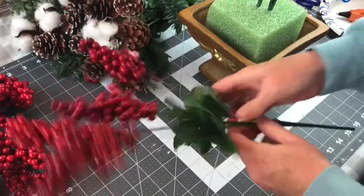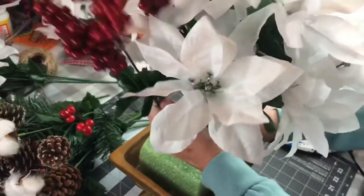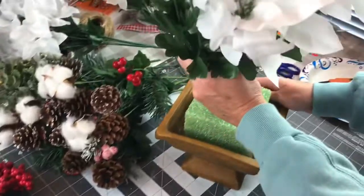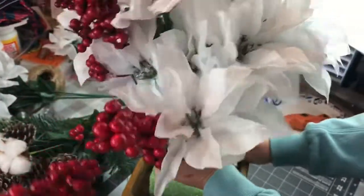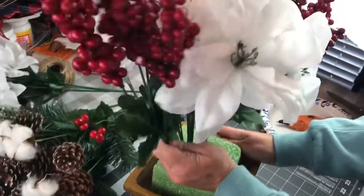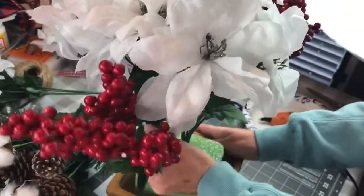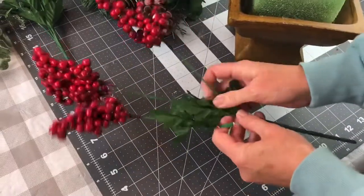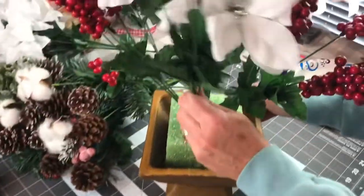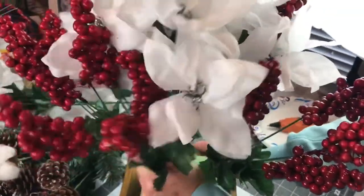Next I'm going to take the five berry picks, fluff them, and put them around the two white poinsettias. In the McKenzie Childs arrangement they used amaryllis flowers, but here I'm using poinsettias. I'm placing all five berry picks around the poinsettias. Make sure you fluff your flowers each time — I did not trim these picks, I just pushed them into the foam.